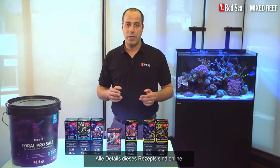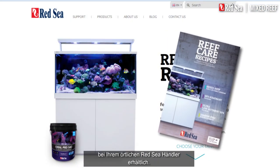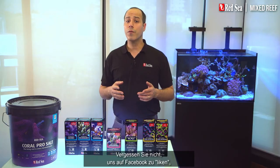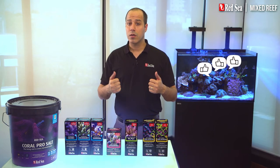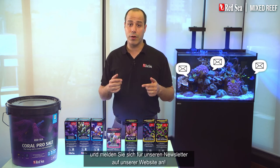All of the details of this recipe are available online or in the reef care recipe brochure at your local Red Sea dealer. If you have any questions or comments don't hesitate to contact us. Your input is important to us and may contribute to our next generation of enhancements. Don't forget to like us on Facebook, subscribe to Red Sea's YouTube channel and register for our newsletter on our website.